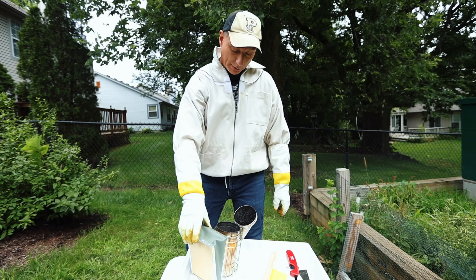All capped honey on there, so this is good to go. They haven't fully capped this one, but I'm going to take this frame anyway because I want to get all this honey out of here. This is kind of the hard part — getting the bees off of this thing.